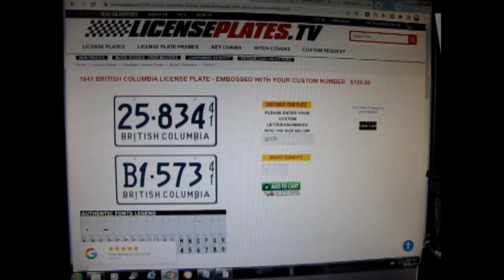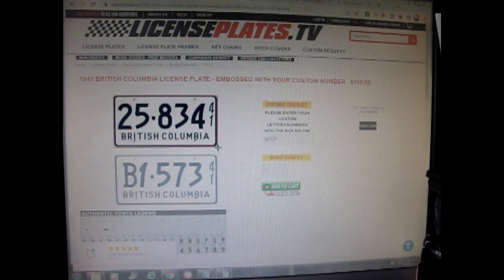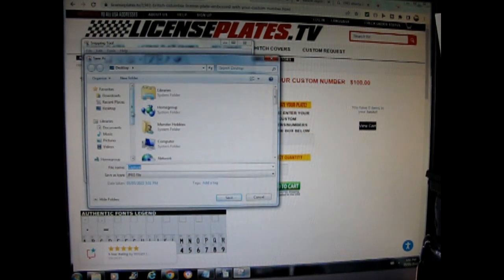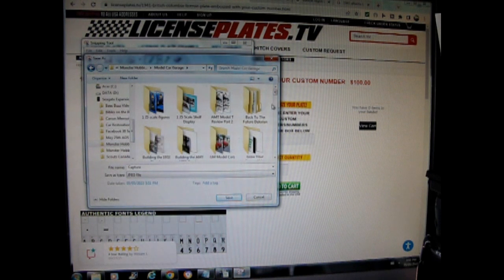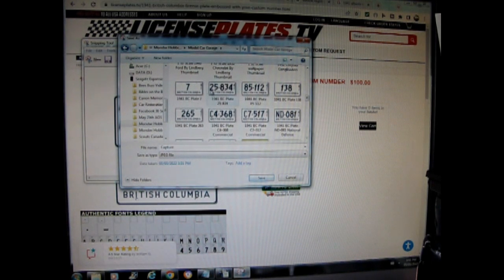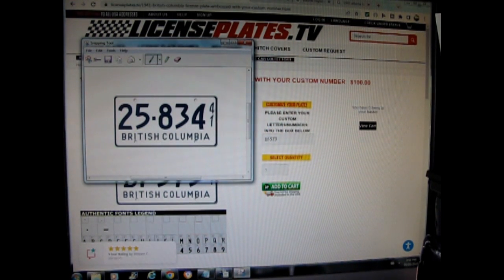Now to capture one of these plates, we use the snipping tool — I'm running Windows 7. You take the snipping tool right up to the frame and select just the license plate. Now that's in the snipping tool, so you go File > Save As, put it on your hard drive — I'll save it into my Model Car Garage folder. It's as simple as that. You just snip these plates out.